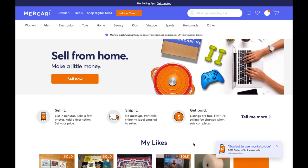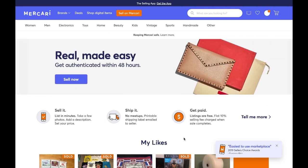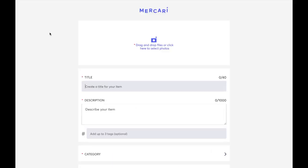All right, so I'm at my computer here. You can easily do this from your phone — just for recording purposes I'm doing it from my computer. Starting out, I want to go to my home page. You want to open up and click on Sell on Mercari. If you're on mobile, you will see a page very similar to this. This is where you want to plug in your listings.